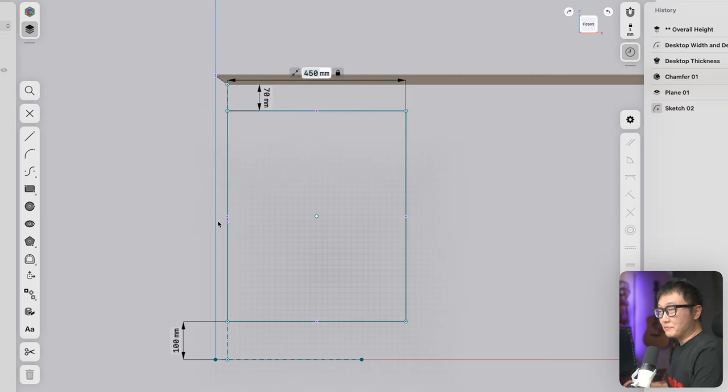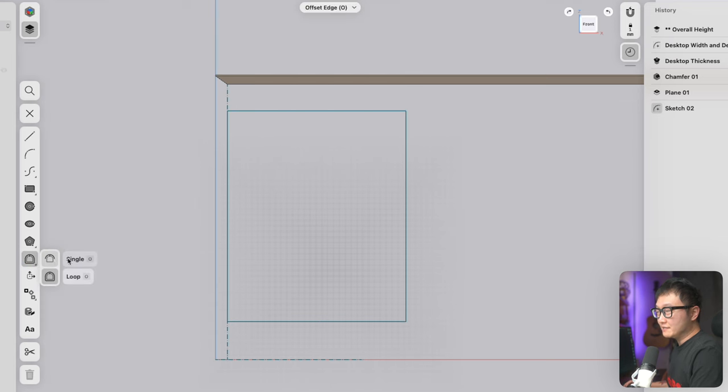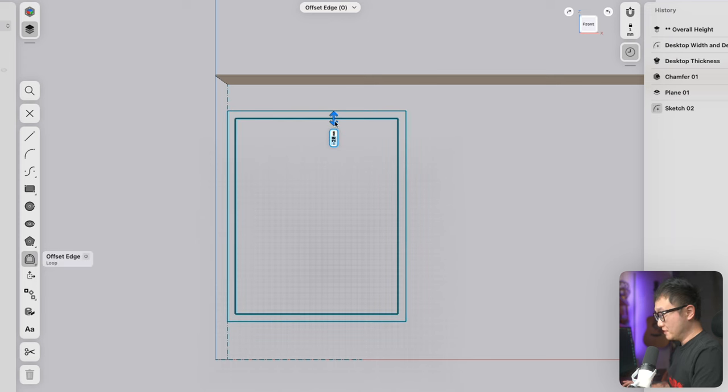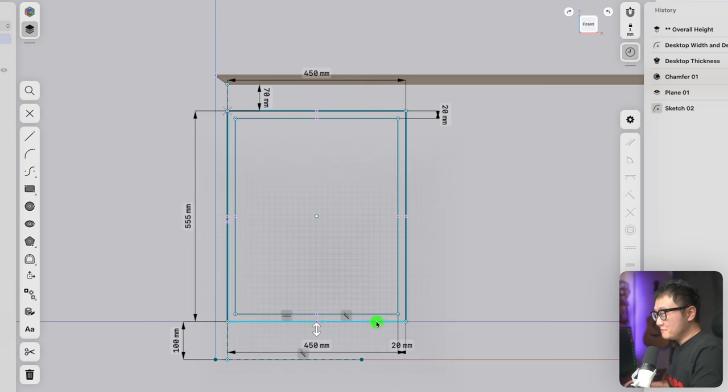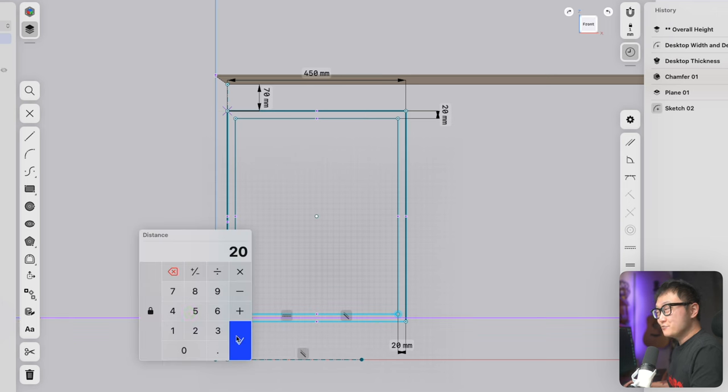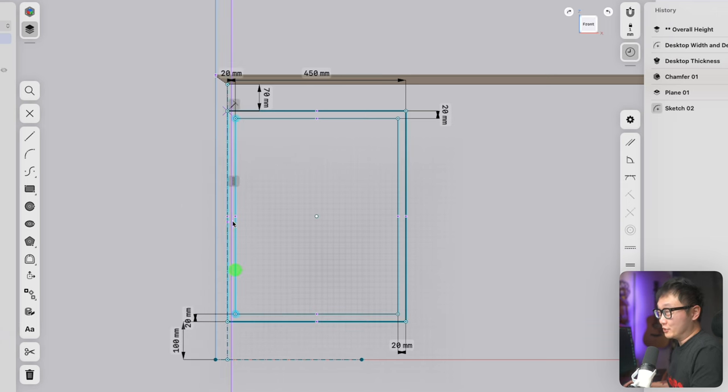To define the thickness of our panels, use the offset edge tool with the type set to loop, pick one of these lines, and drag it 20 millimeters. As I've mentioned in past videos, even though we defined the offset amount we still have to manually set the gaps — this isn't a big problem for direct modeling but it's really important for parametric modeling. Anyway, let's switch back to the line tool and draw lines from corner to corner to make our miter joints.